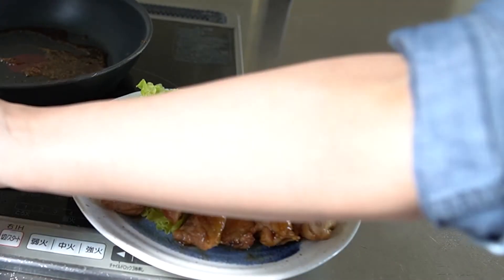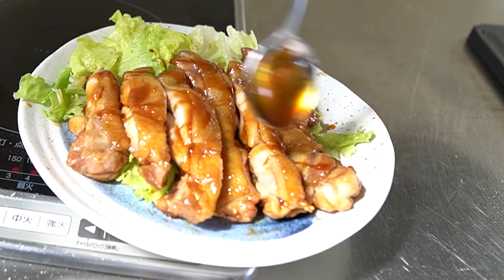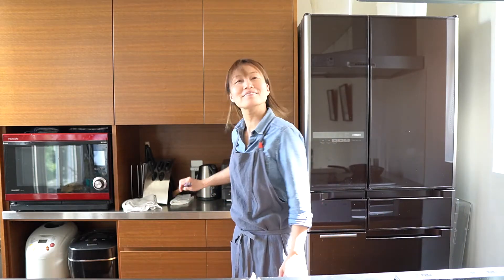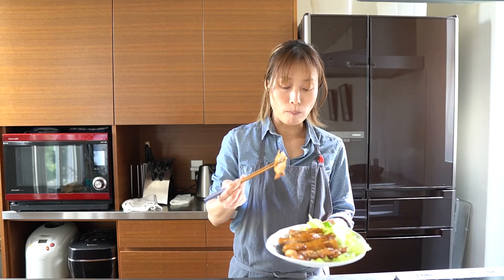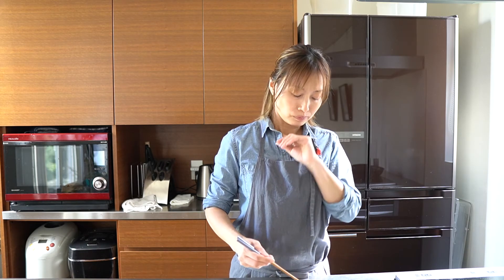Serve with sauce. Thank you for watching — this is teriyaki! Let me check the taste before I give my kids some. No problem — tender! I hope you like it too. Thank you, bye bye!